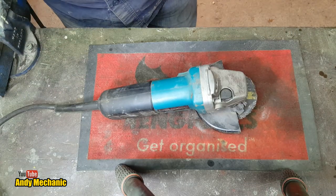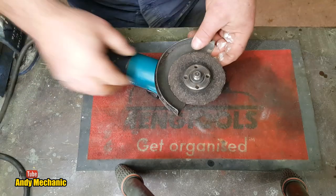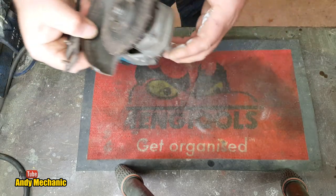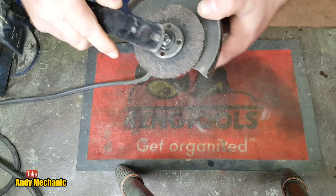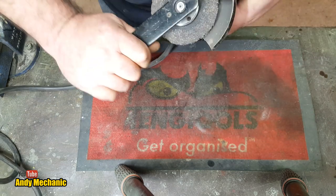I think the first job will be to take the disc out. This thing failed - it stopped working about six to eight months ago. We'll just get rid of that. There we go.